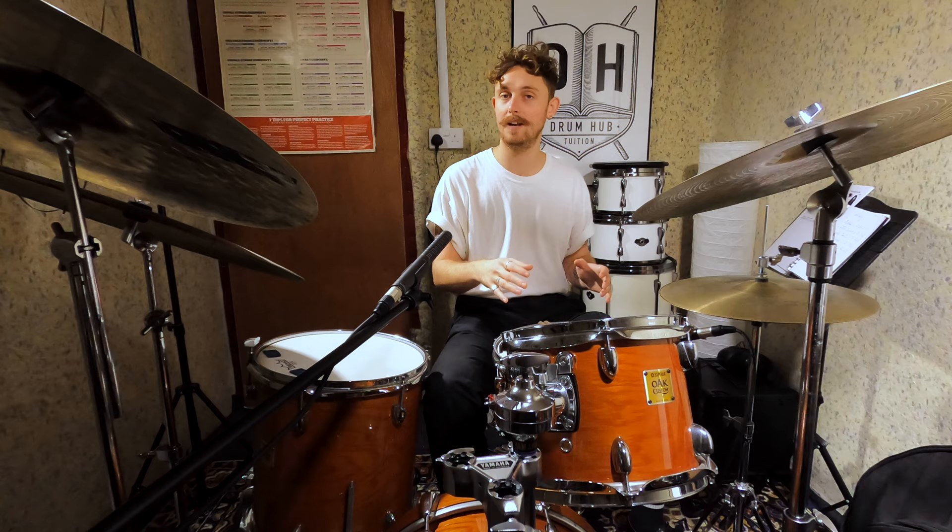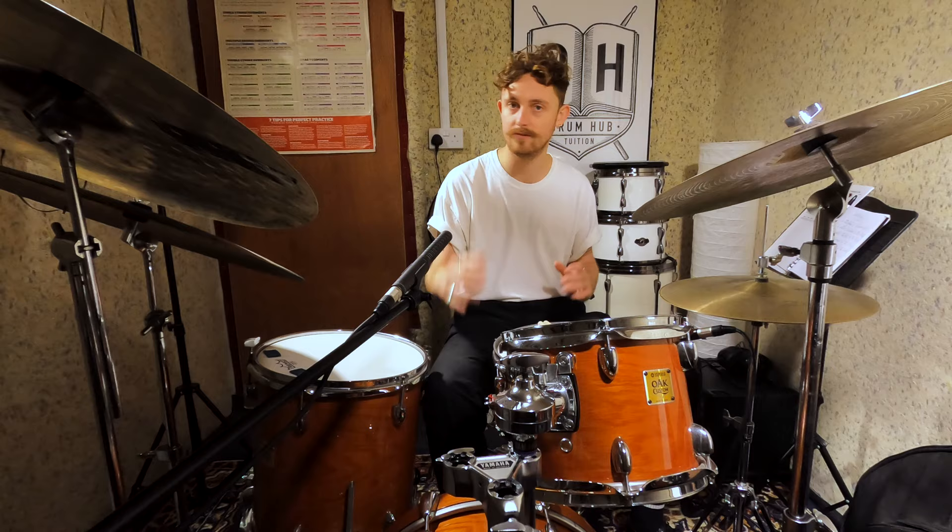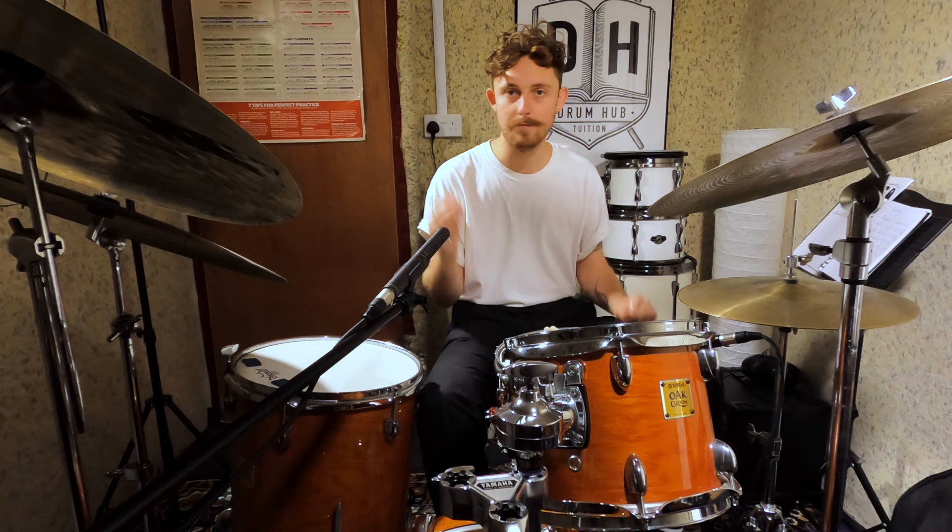Told you it was a banger! This one's super fun to play and I definitely recommend watching the whole live video and listening to the studio version just so you can hear all of Marcus Gilmore's different variations. What we're going to learn today will give you a starting point to jump off from. Instead of writing out a whole section of the track note for note, I've written it out more as an exercise sheet — five different examples of different variations that Marcus Gilmore plays in the track.